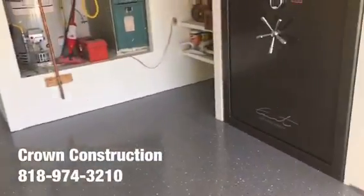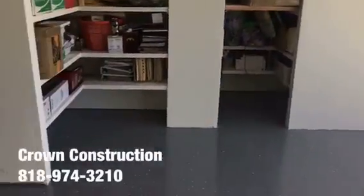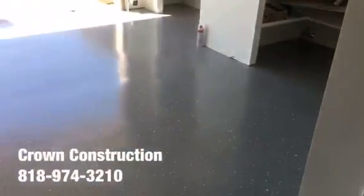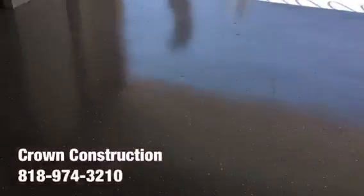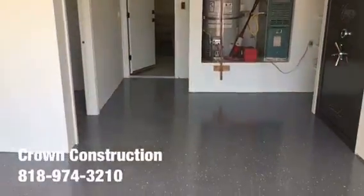This is what it looks like, and a little bit of a close-up on the floor. Here is the laundry room — and a quick turnaround. Came out extremely nice: epoxy flooring with gray tones.